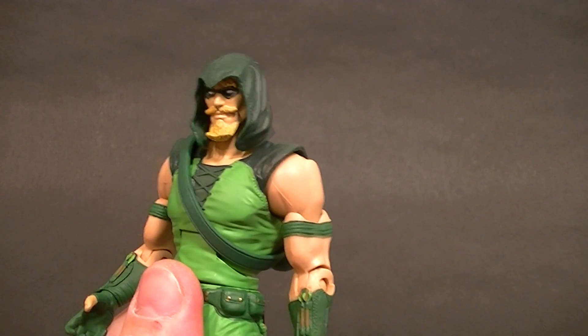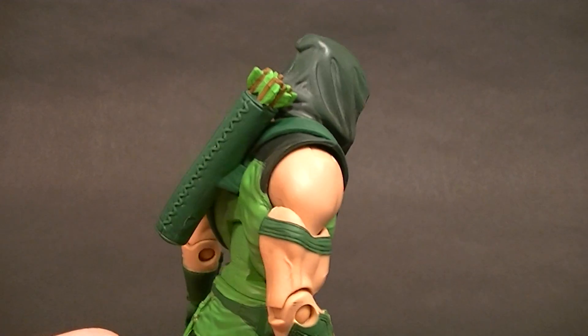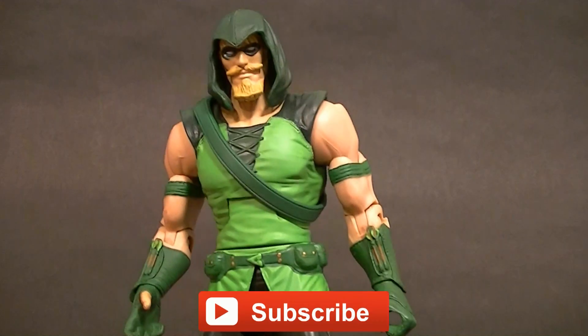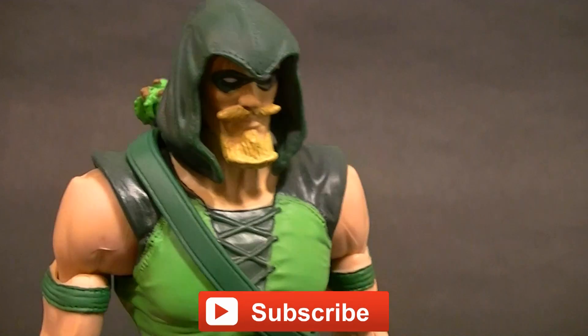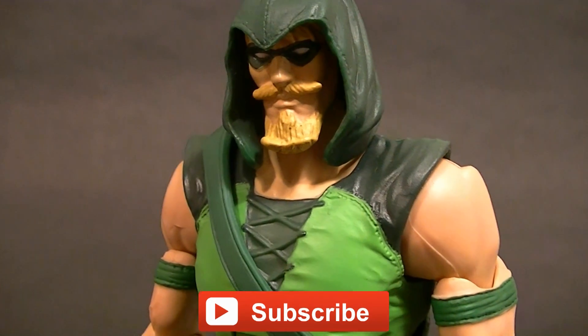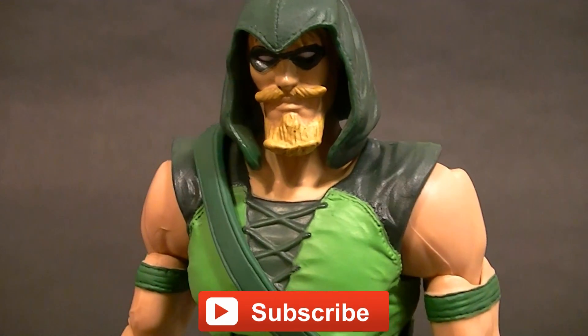I definitely recommend this figure — it's a really nice version of the Green Arrow and it's probably going to only go up in value thanks to the new TV show. So there it is guys, thanks for watching. Make sure you give this video a like if you did, and make sure you subscribe to the channel so you can see my upcoming figure reviews, custom figures, and other good stuff. In the meantime, keep collecting!